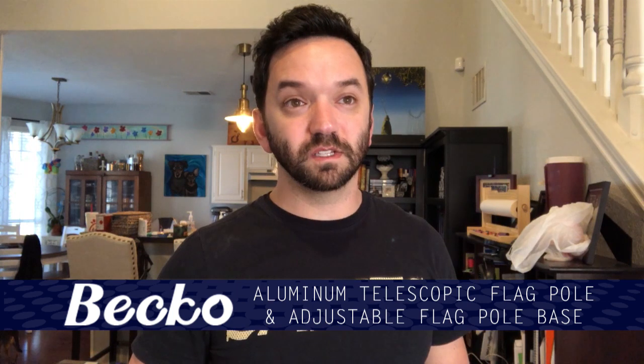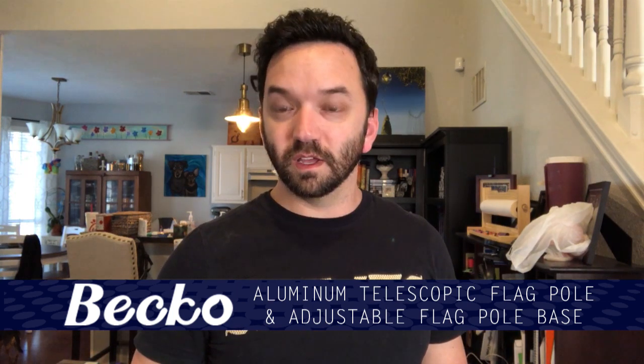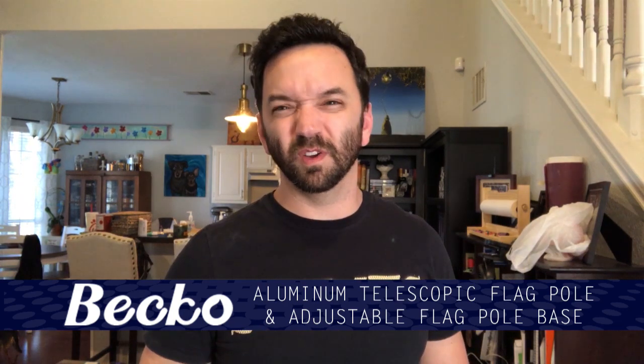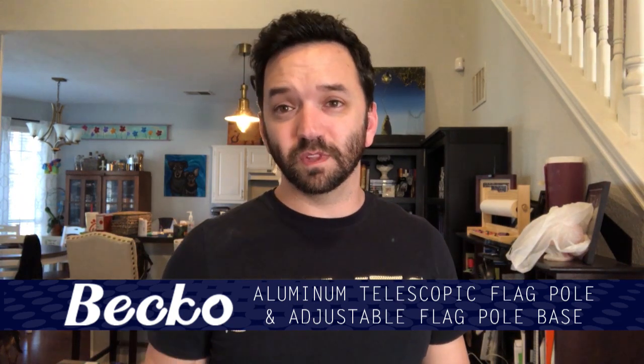I think it'll hold up pretty strong in the bizarre Texas weather that we have — it's gonna get really hot and dry, and a lot of the plastic ones tend to get brittle and break. I think this one will hold up for a long time. I highly recommend the mount even if you don't get their flagpole — I think the mount is worth it on its own.